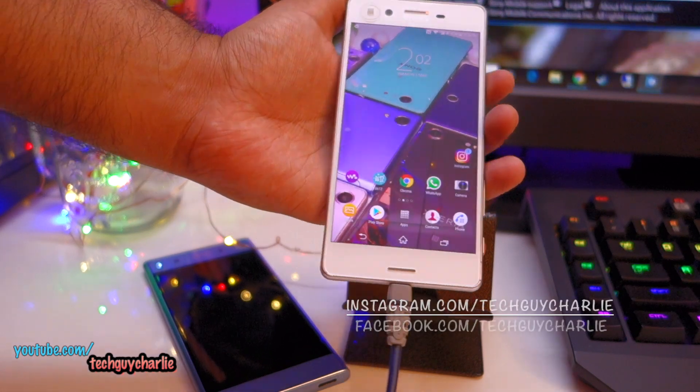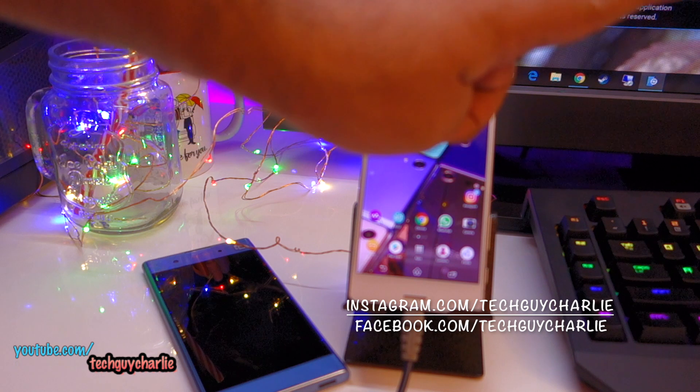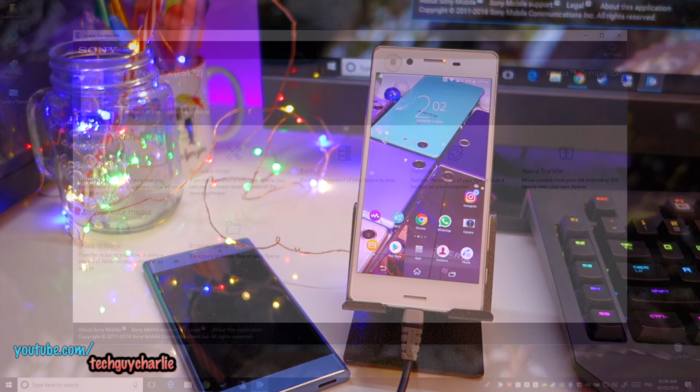That's all you need to do on your smartphone — just keep it there. In case your Xperia smartphone does not boot up or the phone is completely dead, check out the other video I've linked. I'll show you in that video how to fix your Xperia smartphone if it does not boot up.